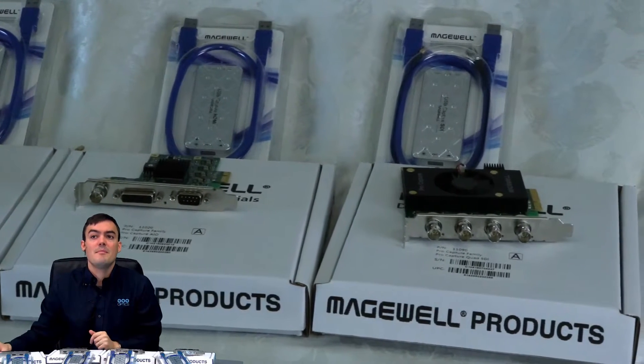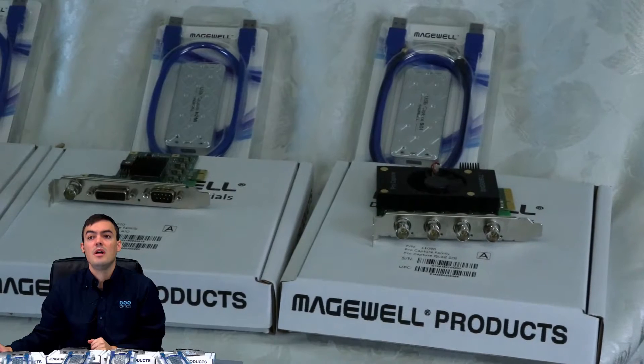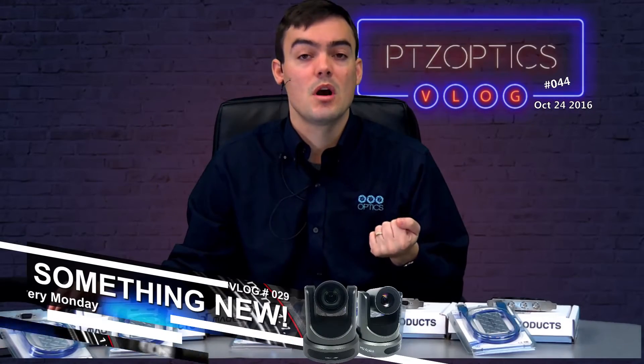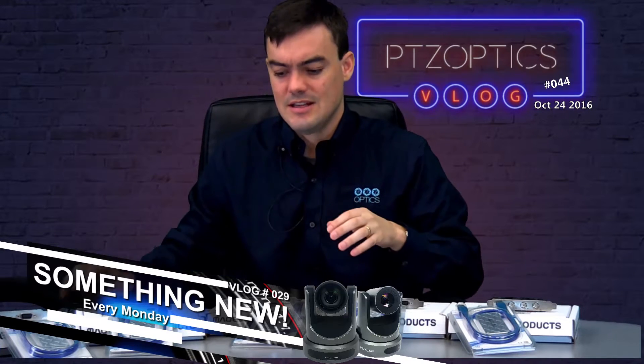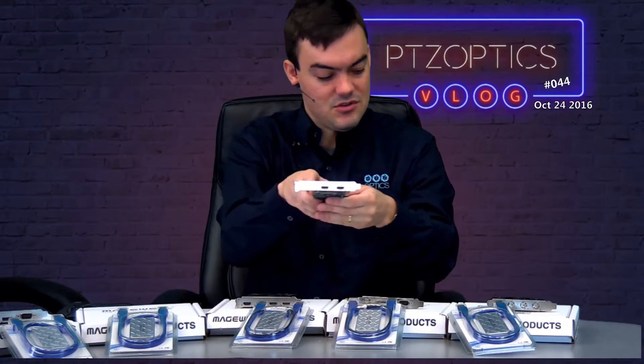We're going to do an unboxing in this video for the Pro Capture Dual HDMI, and I'm really excited to get started. This is part of vlog number 44. We've broken it down into seven different unboxing videos, and in this video in particular we are looking at the dual channel HDMI.